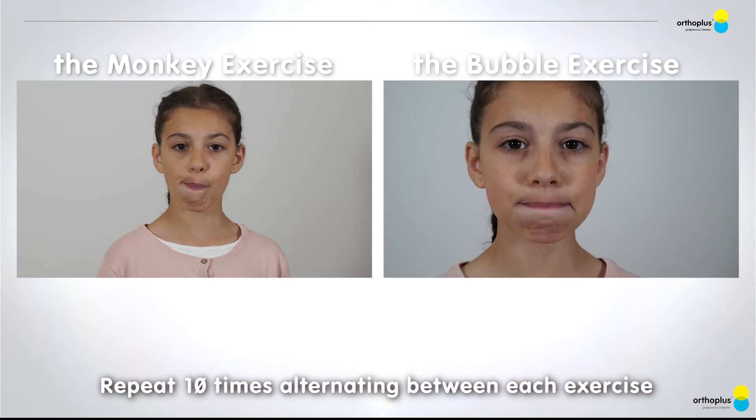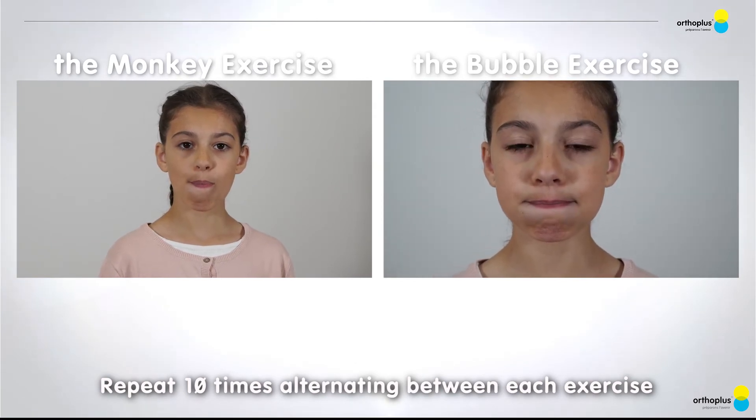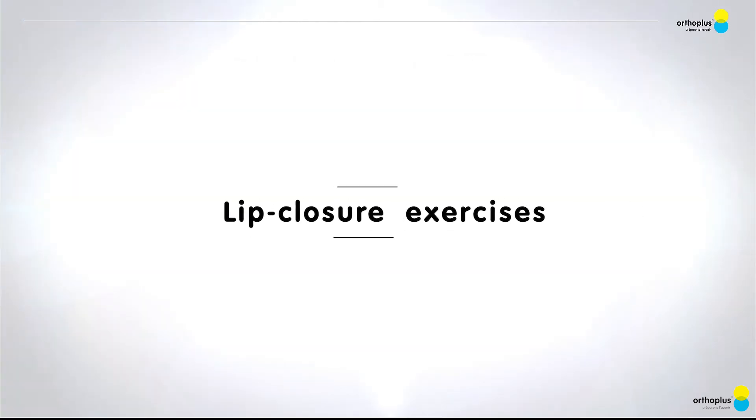Repeat 10 times, alternating between each exercise. Lip Closure Exercises: The Spoon Exercise.